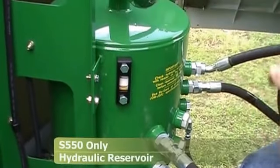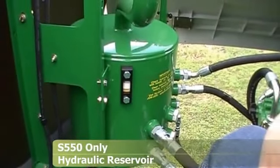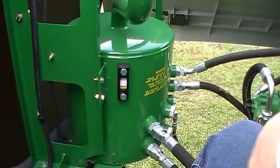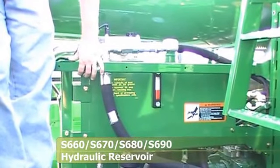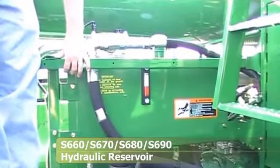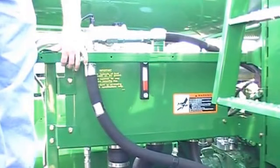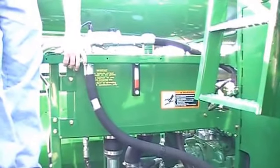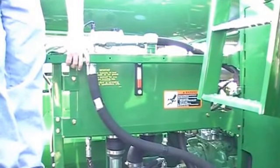Here's the hydraulic reservoir in your combine. The sight gauge right here — you need to check that with the feeder house on the ground and make sure the sight gauge is between the two marks. The oil we use in the hydraulics on our all-new S-series combines is regular high guard. We no longer need to use low viscosity high guard — only in very, very cold conditions would low viscosity be necessary.